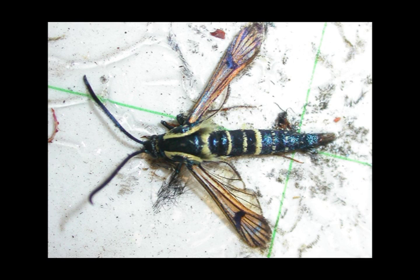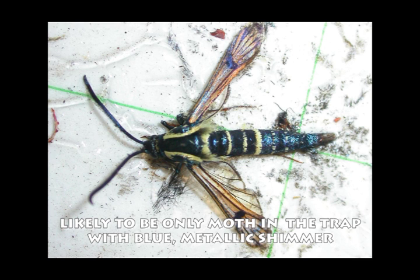This moth more than likely will be the only one in the trap with the blue metallic shimmer to the body as well as the wings.